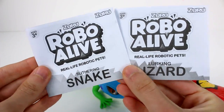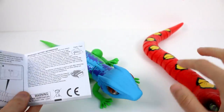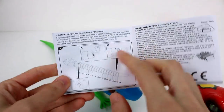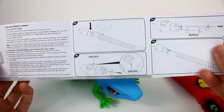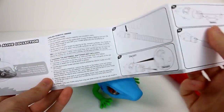In each pack you get an instruction booklet. So let's take a look at the snake one first. I was actually looking at it for a long time wondering how to install the batteries, and then I thought maybe I should look at the instructions. You actually have to take the head off of the snake to install the batteries — it shows you right here how to change those. So always read the instructions.